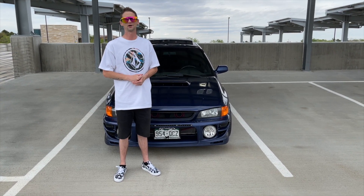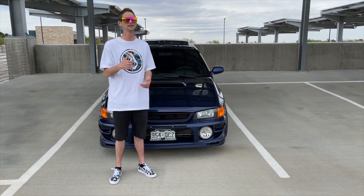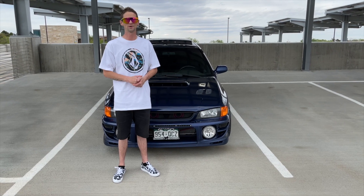I think that's gonna wrap it up. I don't know if there's much more I can really say about this car. If you guys have any questions definitely put them in the comment box — I'm always reading them.